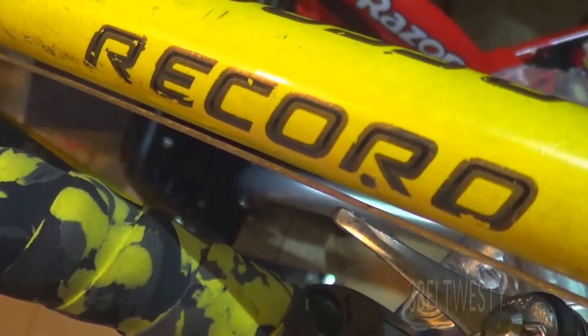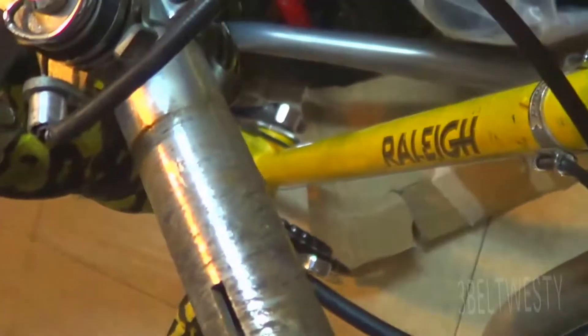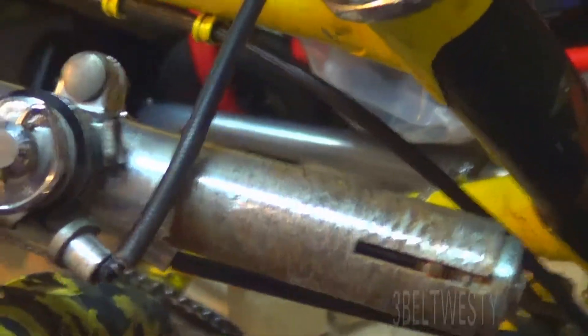This is a 1970s Raleigh Record. Here's the fork tube, the stem, and the handlebars.